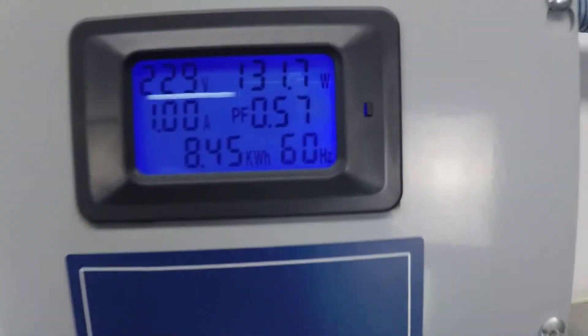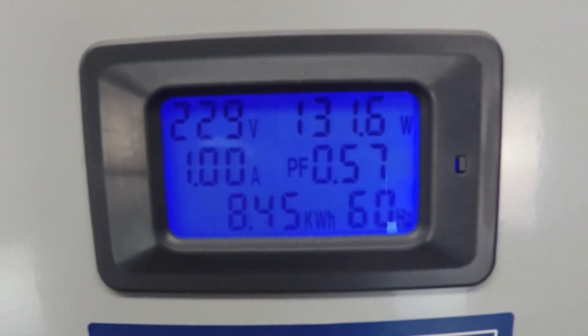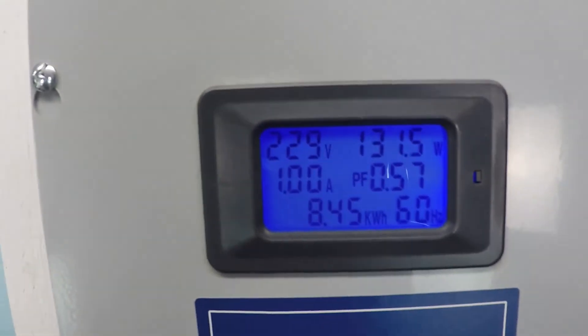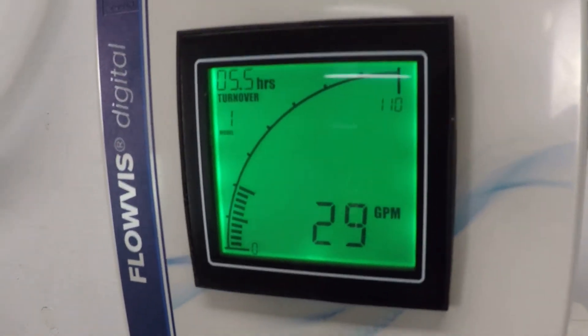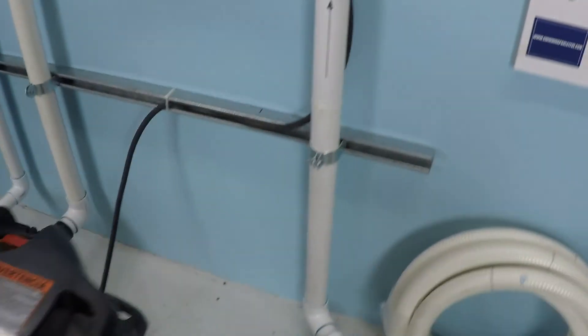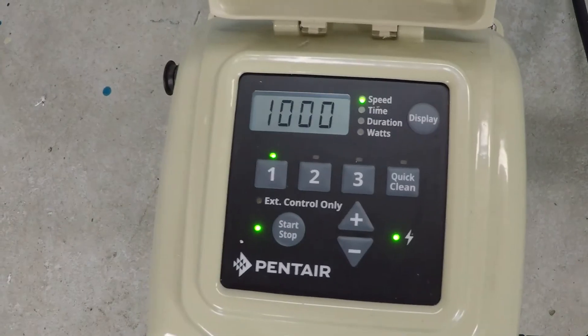We have this pump installed today with a 240 volt electrical service. Top left, the current is one amp, 131 watts — which is a very small amount of power considering how much flow you're able to achieve: 29 gallons per minute at a scant 1000 rpm.